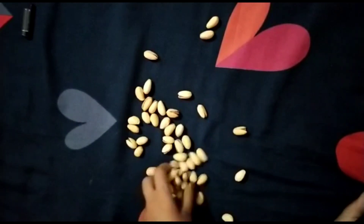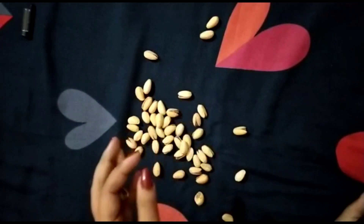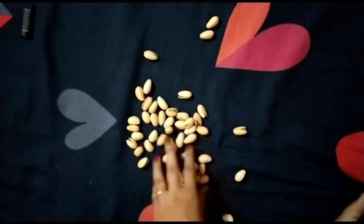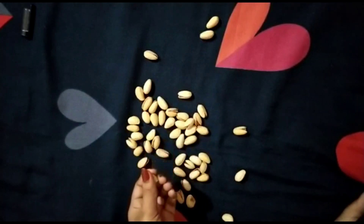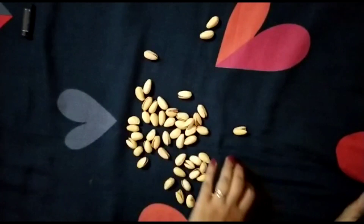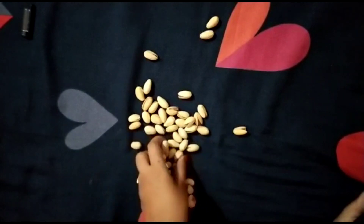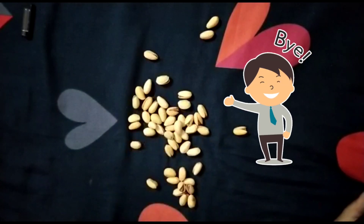Whether you are using pistachios or stones, tell us how many stones you used to make your shape — write it in the comments box. Now we will meet in the next video. Till then, bye bye!